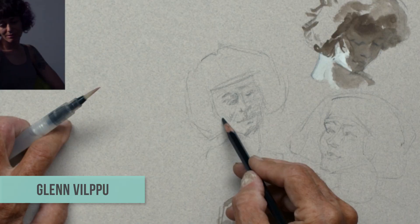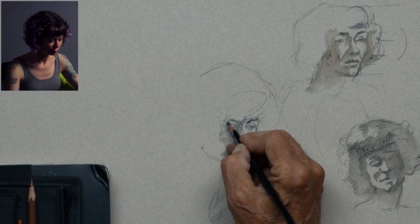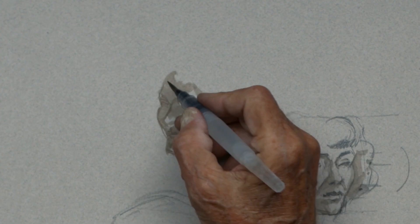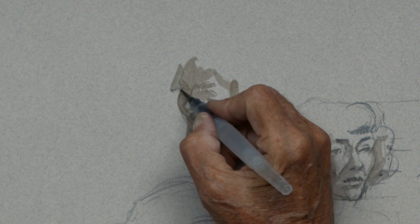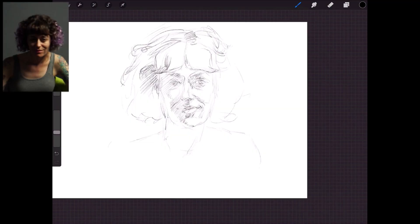Week 10 — head drawing. This is the final week of the class. I want to focus on a lot of really basic elements of how you can simply block heads in for very practical terms — a very simplified constructed head, along with more discussions about expression. Let's do it.